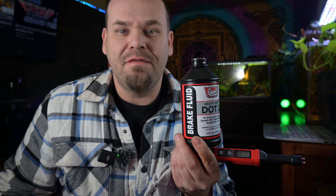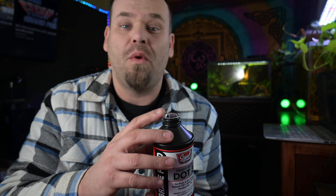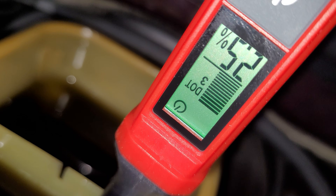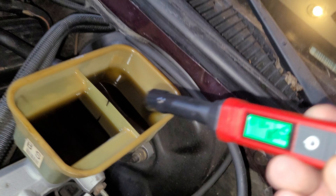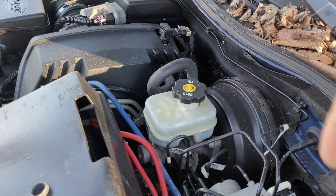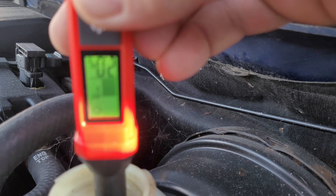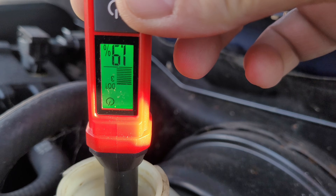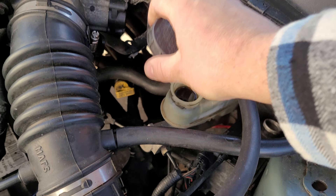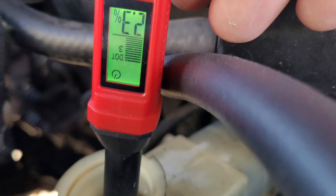So we went outside to check the vehicles and see if we'd get different readings. My 1994 Buick Roadmaster tested at 2.5% — I would have thought it'd be worse, but I did flush this a couple years ago. My 2006 Chevy Colorado tested at 1.9%, which was the lowest of all the fluids. And my 2006 Ford Taurus, which has the oldest fluid of any of my vehicles, bottomed out at 2.2%, which surprised me. Note the color of the Taurus fluid because it'll be important for later.